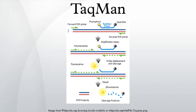As long as the fluorophore and the quencher are in proximity, quenching inhibits any fluorescent signals. TaqMan probes are designed such that they anneal within a DNA region amplified by a specific set of primers. As the Taq polymerase extends the primer and synthesizes the nascent strand, the 5' to 3' exonuclease activity of the Taq polymerase degrades the probe that has annealed to the template. Degradation of the probe releases the fluorophore and breaks the close proximity to the quencher, thus relieving the quenching effect and allowing fluorescence of the fluorophore.